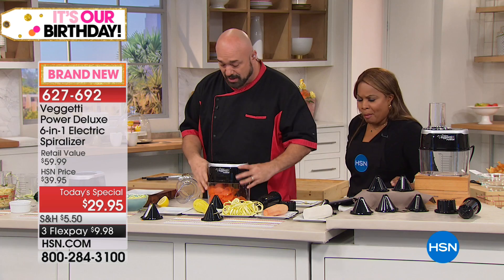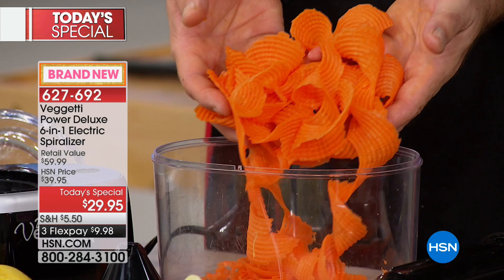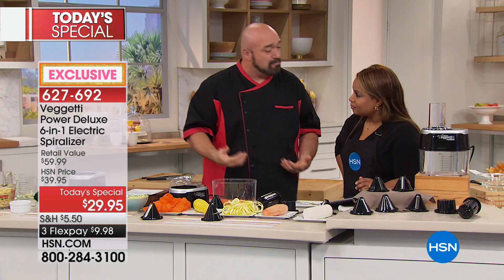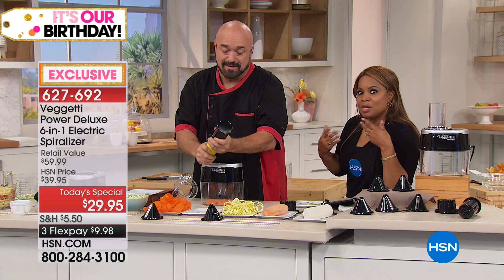The blade comes right out. This was our ribbon blade — oh, that's pretty. Have a look here with our ripple blade. This is exclusive to HSN. Isn't that beautiful? Think about that for salad garnishes or as the main part of your salad. One of the reasons we don't eat the vegetables we think we should is it gets kind of boring. We eat with our eyes, and so when it's pretty like this and very interesting, it just really makes it that much more appealing.